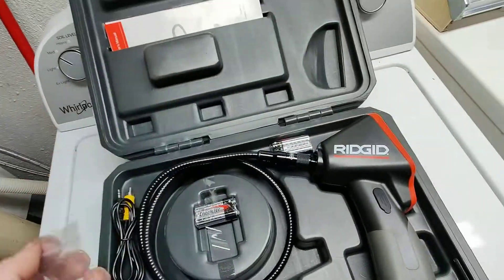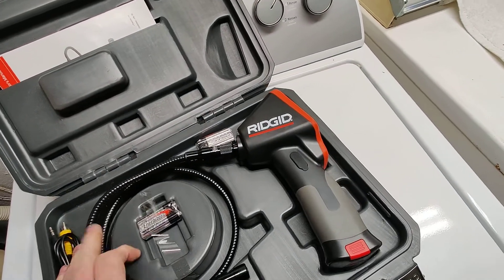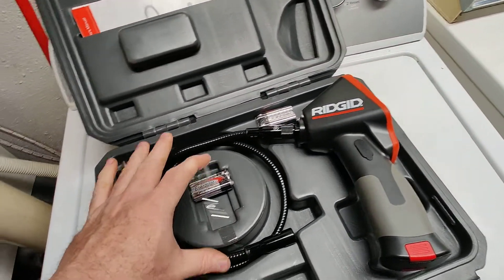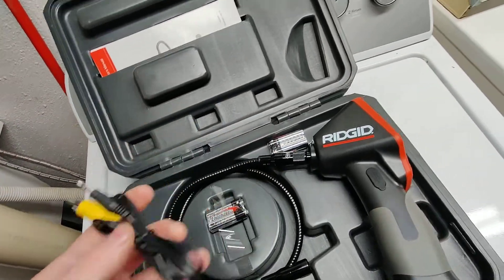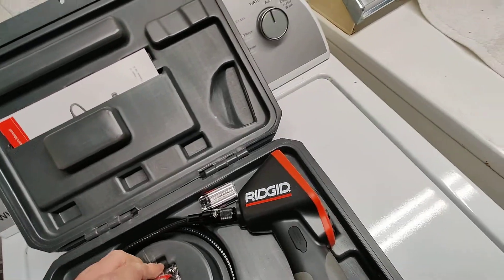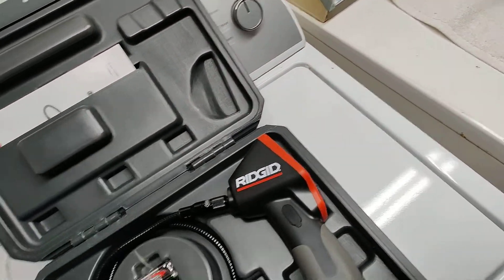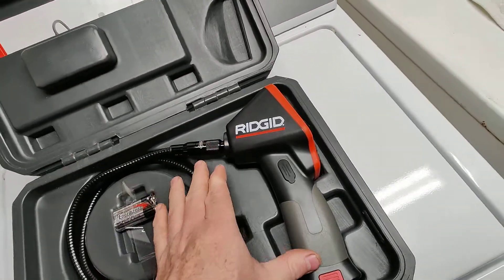Inside the case there are attachments. One of them is for hooking this up to a TV monitor. There are also extra batteries — I like the way they put everything in here.